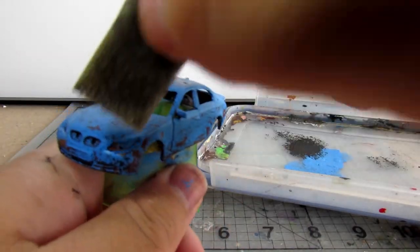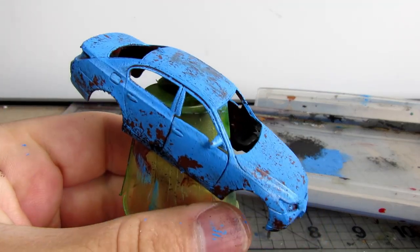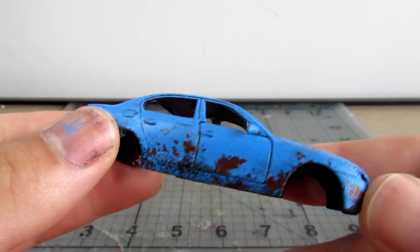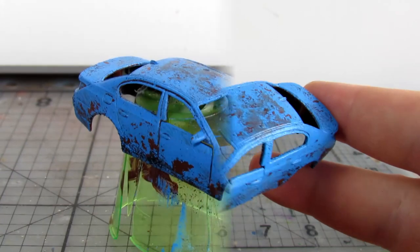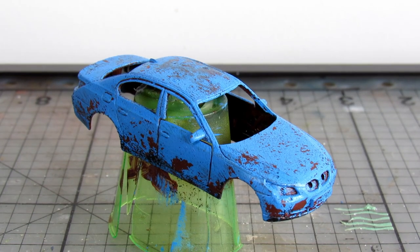And that is pretty much us for the video. This is a fundamental technique, and there's lots of ways to apply it if you search around. You can change the colors around, you can go up to three layers of chipping instead of two, you could have a metallic undercoat, or you could use different tools to achieve the actual chipping effect. Let me know what you think of the technique down in the comments, leave a like and subscribe if you enjoyed the video, and I will see you next video. Until then.